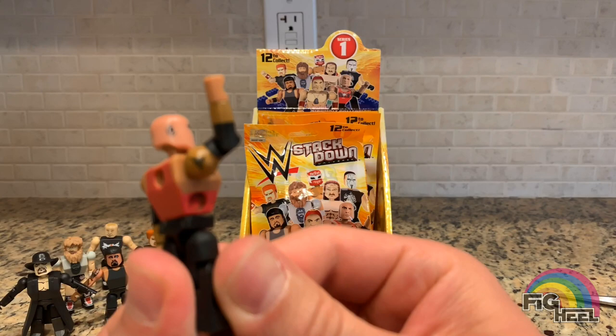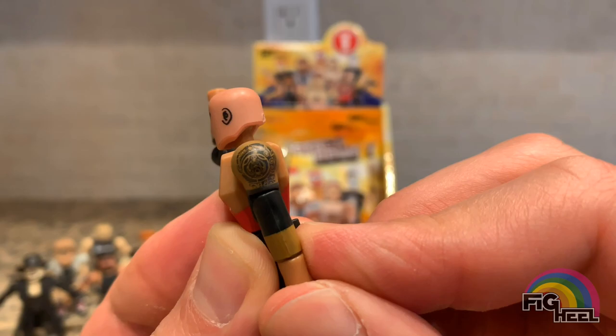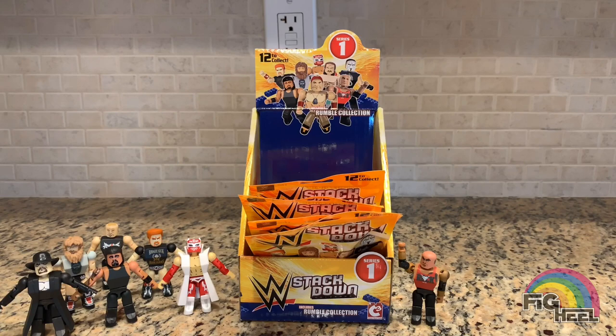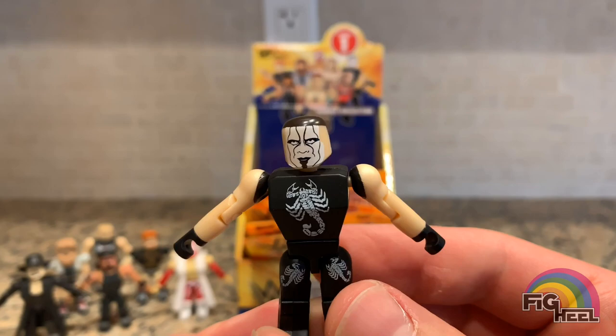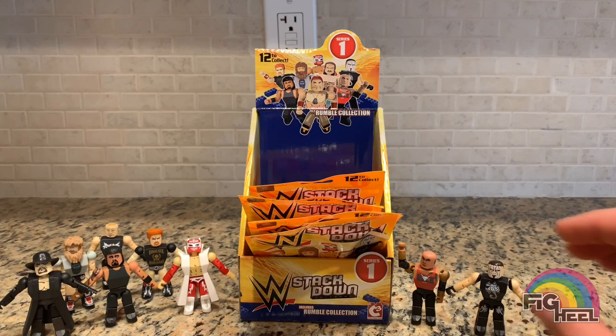Trying to zoom in on there — it's hard to get to focus because it's so small — but there it is, the Brahma Bull tattoo. I thought that was a cool touch. Next up we got the man I was looking for — Sting! That's a great likeness they did. I understand it's easy because he has a painted face, but even the eyes, the wrinkles, the nose looks awesome. The hair, not so much — pretty sure that's not Sting's hair — but not bad for cheap blind bag figures.